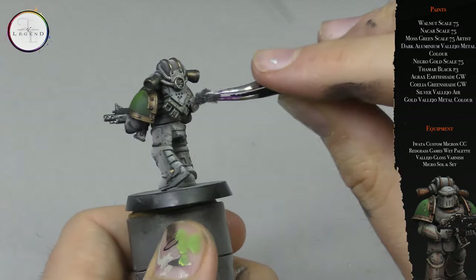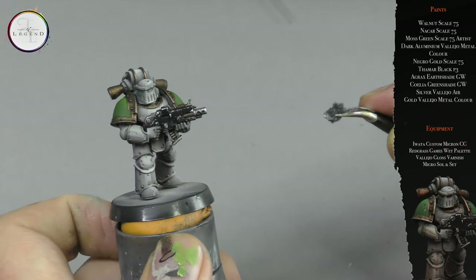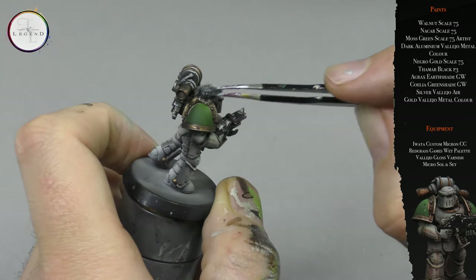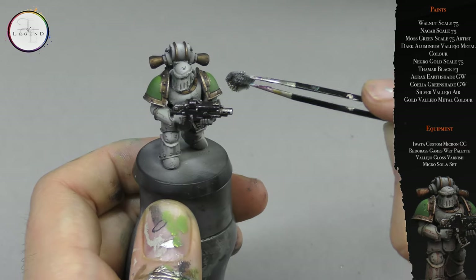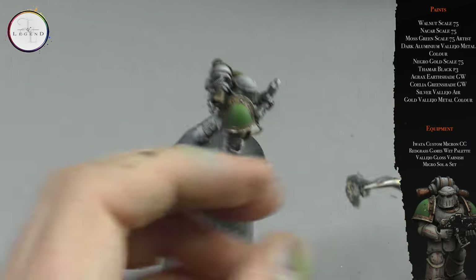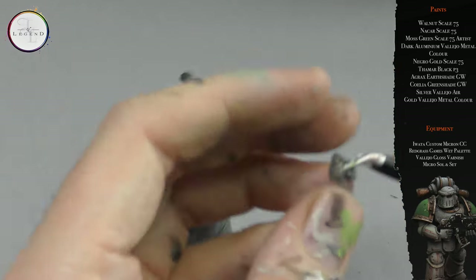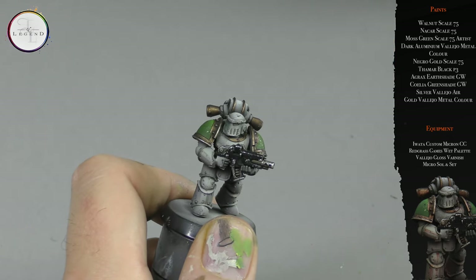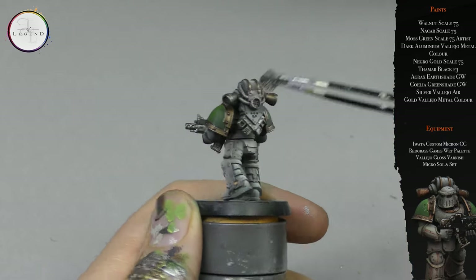Next up I take Silver from Vallejo Air and remove the majority of the paint from a piece of sponge. The tweezers give me greater control over the application. I make sure that I hit the outer casing to act as a highlight, as well as the silver bolt inner portions. I apply this over any silver area — it has a really nice overlap of highlighting the miniature as well as adding chipping. Next up I use Gold from Vallejo, same procedure — removing most of the paint from the sponge, trying to be careful not to overlap onto the green, but mistakes happen and you need to embrace them. Any very gratuitous marks I can remove by simply rolling my thumb or finger across it.